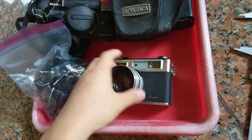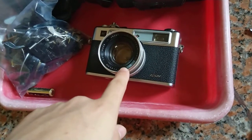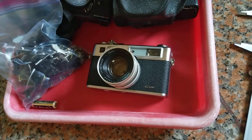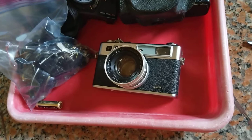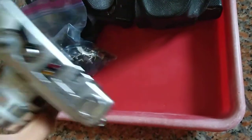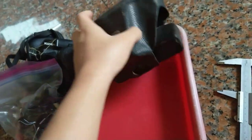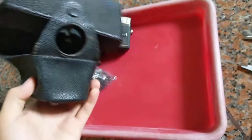I want to adapt this thing to Sony E-mount. I don't have an E-mount camera right now because I sold the A6000, and I'm trying to get an A6400 on the channel hopefully. I've also got this original leather case for the Yashica.